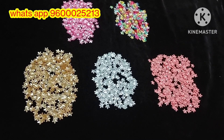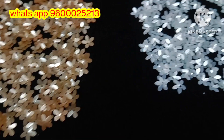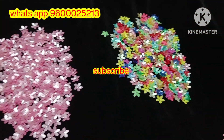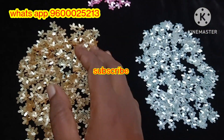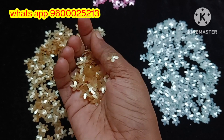Hi friends, welcome back to our channel. Today we will see new material collections in this video. If you want to see our craft store for the first time, please subscribe and press the bell icon so you will receive notifications.